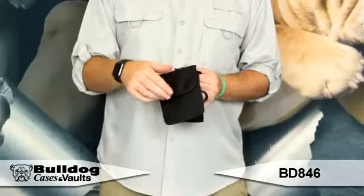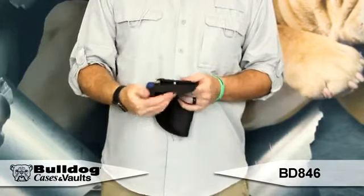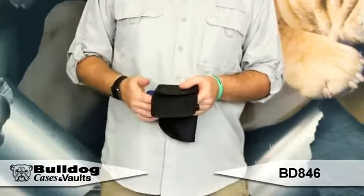Hey guys, it's Eric with Bulldog. Inside the pants cell phone holster is what we've got here. It's a nice little pouch where you can put your cell phone, it clips on your hip, and it's got a nice durable metal clip that goes on your waistband.